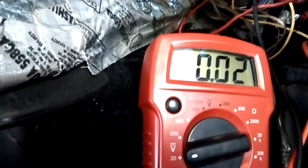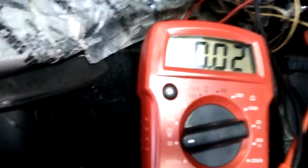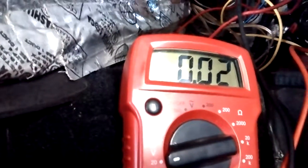First thing you notice is that there's actually voltage, which I've done my other way. And we're 0.02. I think that might indicate a ground issue. I remember reading somewhere online, so I'll check that some more to see if that's the case.